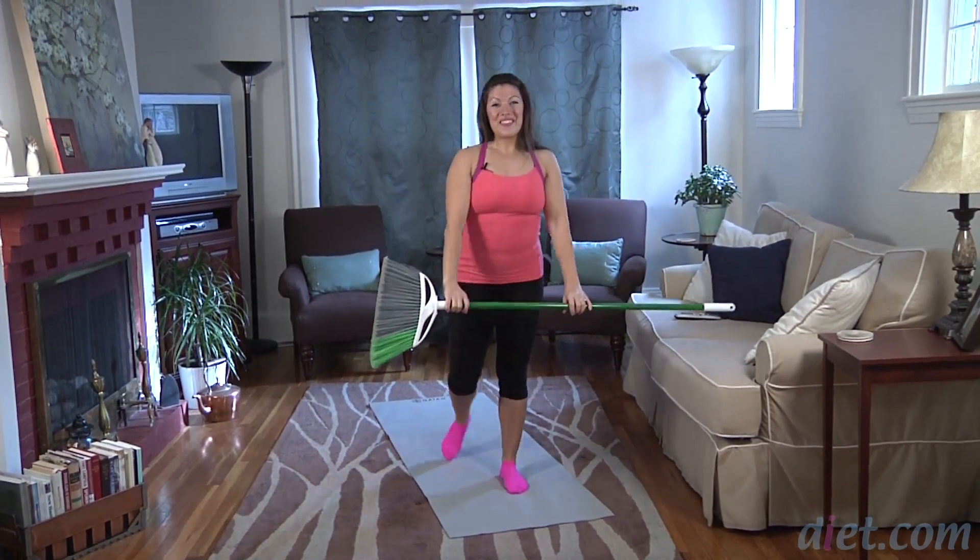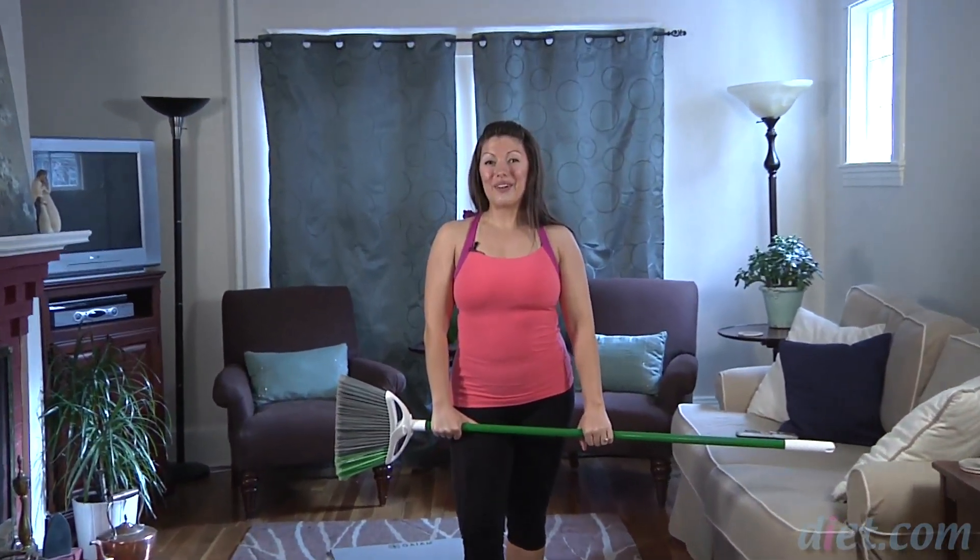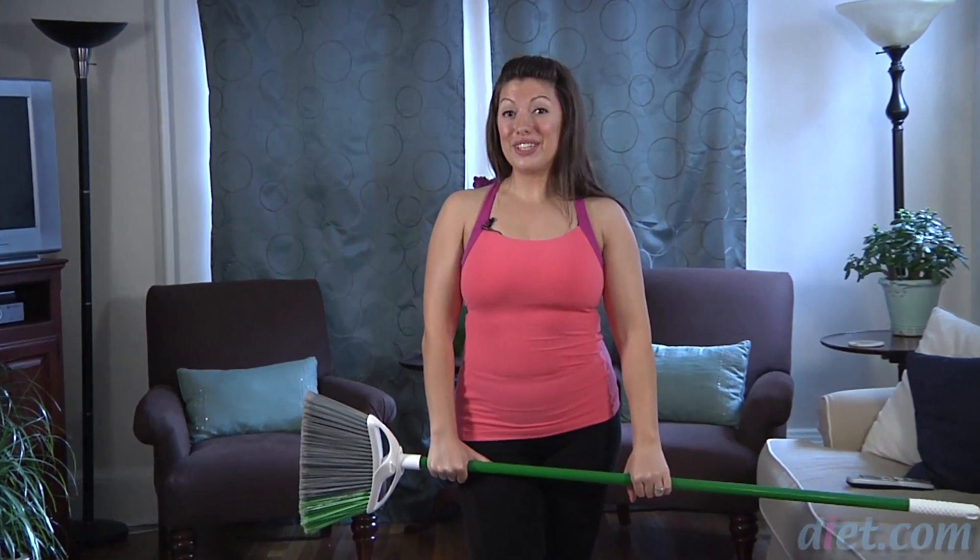And you're all set. I hope your abdominals feel fired up and you enjoyed your workout. If you felt good on that last round, do two sets. Thank you so much for watching today and stay tuned for our next installment of an at-home workout. Don't forget to subscribe to our YouTube channel, Diet Health. See you soon.